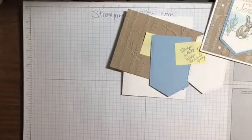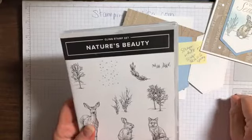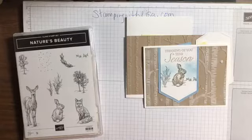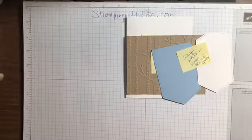The stamps I'm using are Nature's Beauty, and I'm also using the Words from the Winter Woods stamp set. Next time I'm gonna write all this stuff down before I start so I don't look like I'm forgetting everything. Hey Wendy, hey Tracy, hey Cathy, hey Debbie - we've got a bunch of people watching now. I think we've got everything ready.